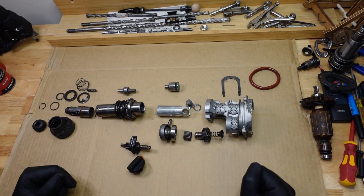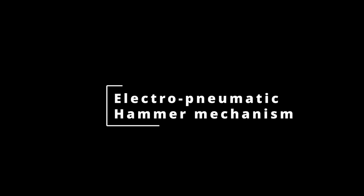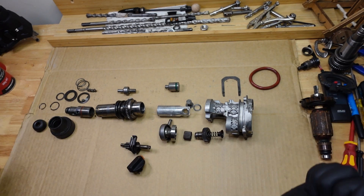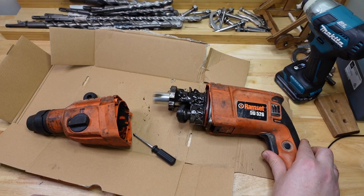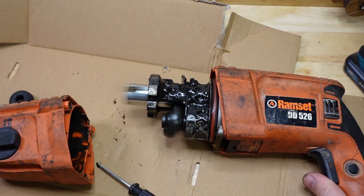G'day frothers, have you ever wondered how a rotary hammer hammering mechanism actually works? Well, here are all the parts from one. It's from a drill I'm attempting to restore right now, a Ramset DD526.